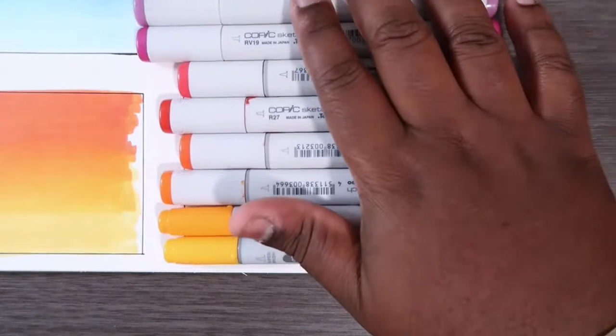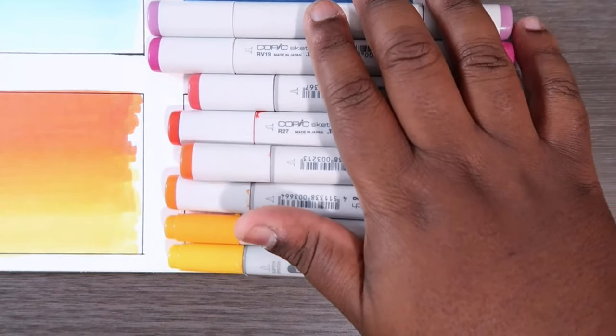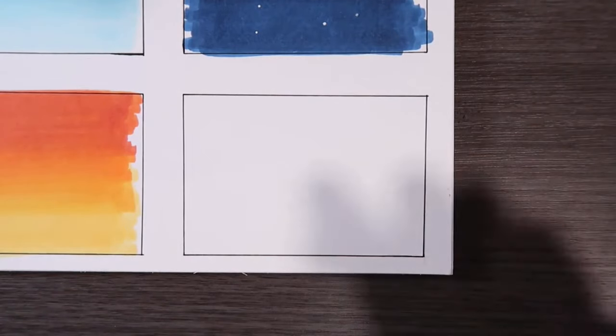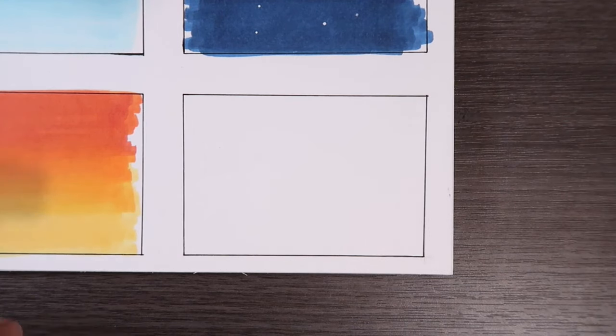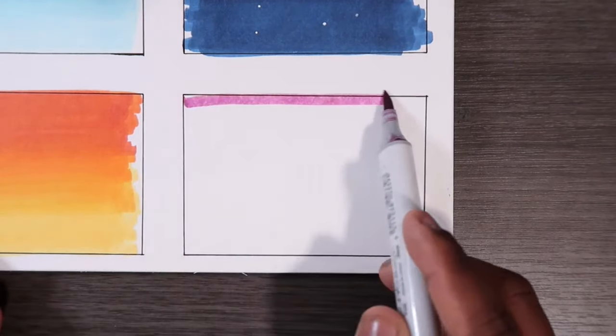That's a lot of colors, but as you can see, the color caps kind of look like that entire gradient we're just about to color. Instead of doing what we did earlier by laying down a base color and working backwards and forwards from there, we're actually going to start with the top color and work our way down, blending in between. So we're going to start off with our V06 at the top.